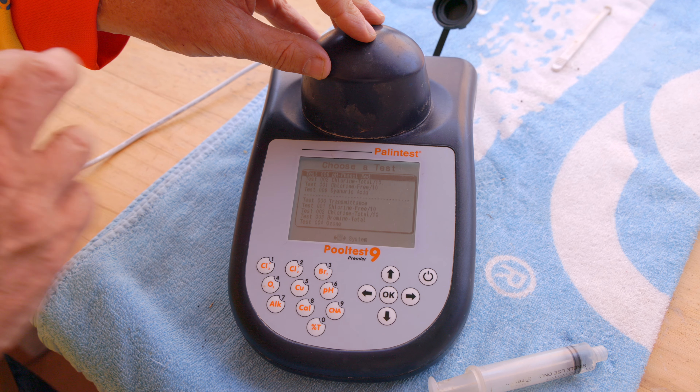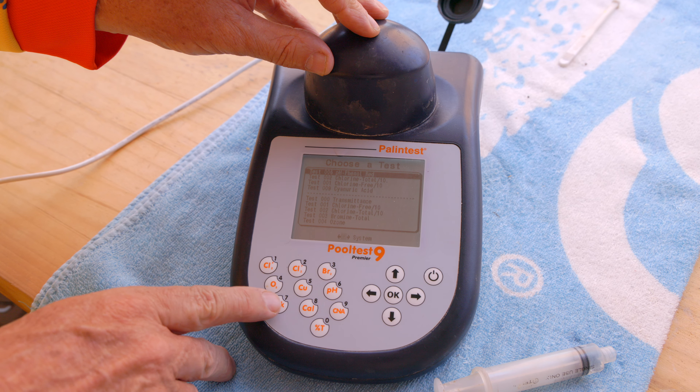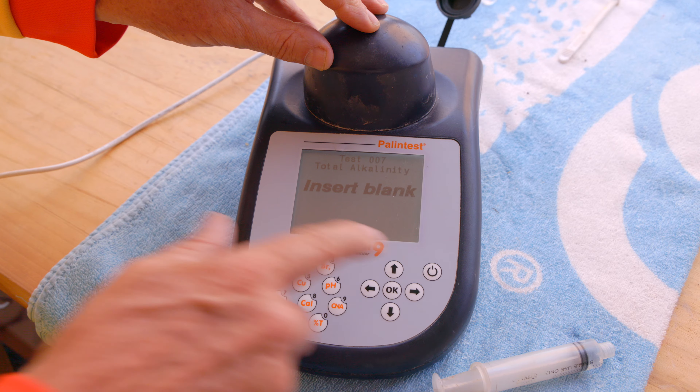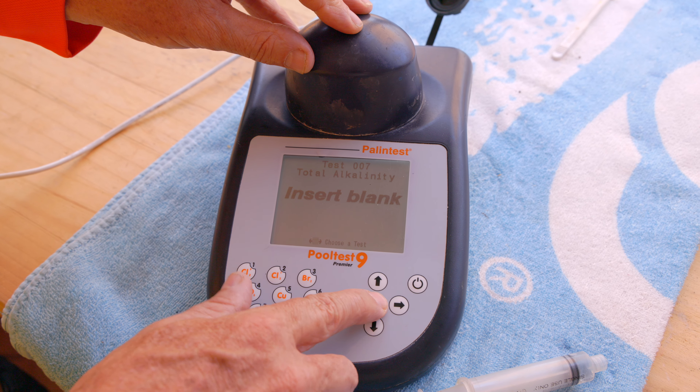This time we're doing our alkalinity test, so we want button number seven alkalinity, then we press the OK button. We've inserted our blank, we then press OK.